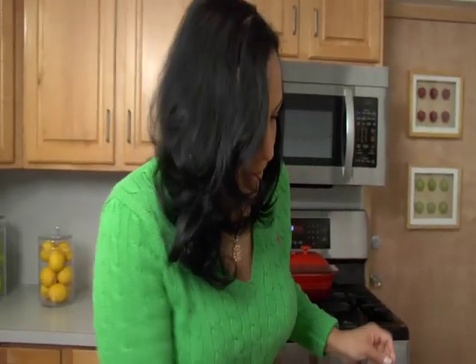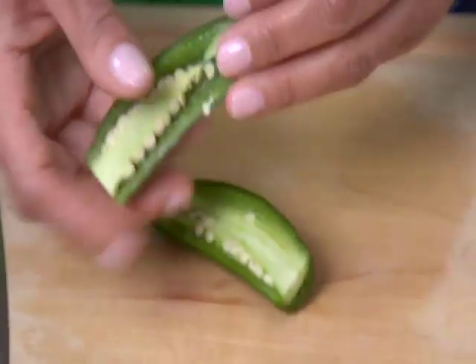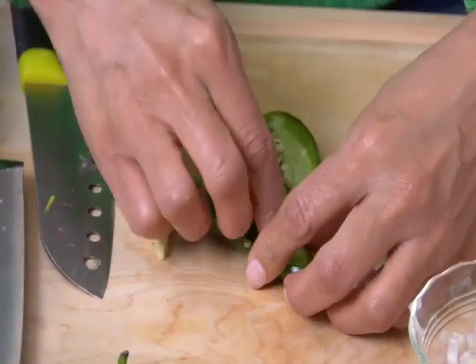Next is what makes it spicy — we've got the jalapeño. I've already cleaned it. I'm going to cut the top off and slice it down the middle. As you will notice, there are seeds inside of the jalapeño. If you want your guacamole spicy like I like it, I'm going to leave the seeds intact. But if you like it mild, take a few of the seeds out. If you don't like the heat at all, take all of the seeds out, and it'll give you a nice mild flavor but you'll still taste the Mexican flavors.